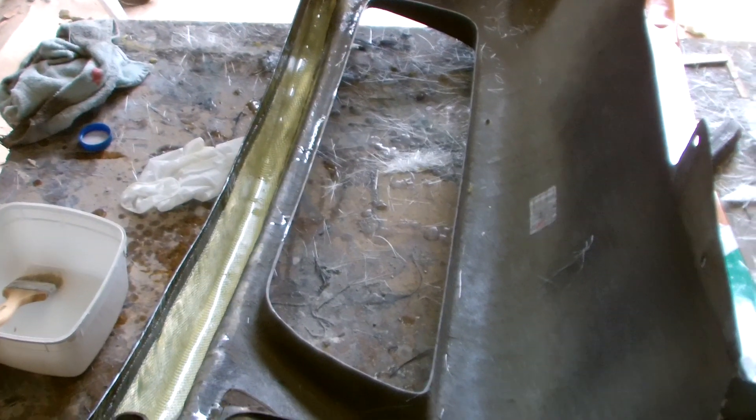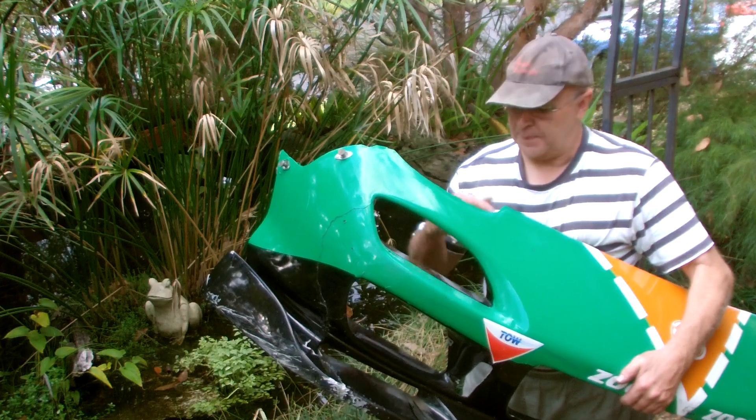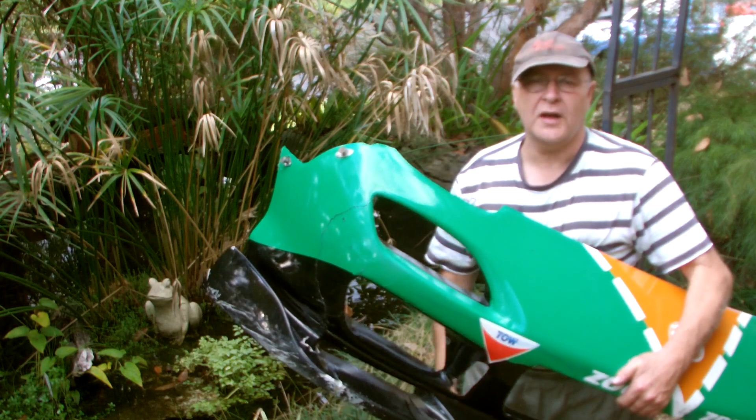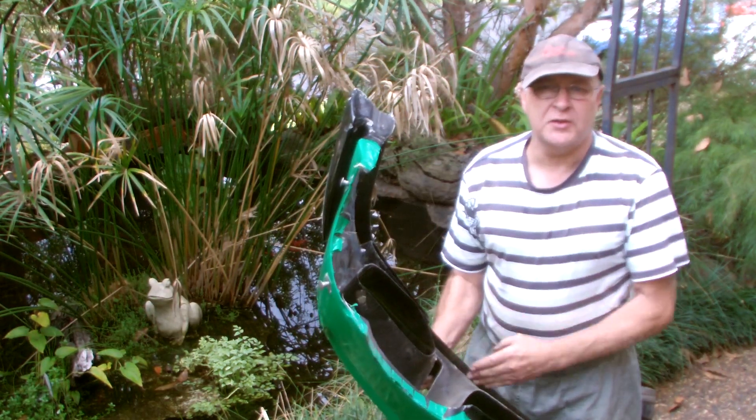I've laid the fiberglass and Kevlar tapes right into this bottom lip. It'll be super strong, but I've also got the chance now to show you a technique that I use to add maximum strength into the bottom edge. I'm going to fill this bottom lip with pouring foam.